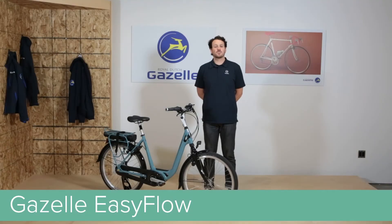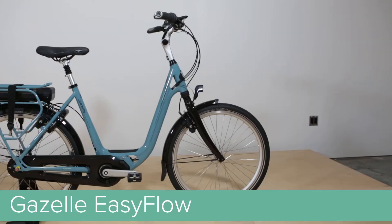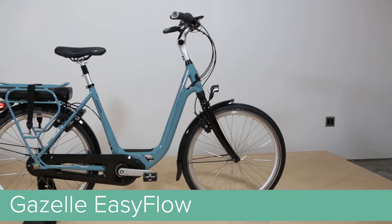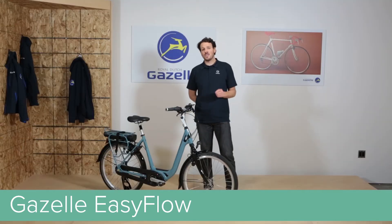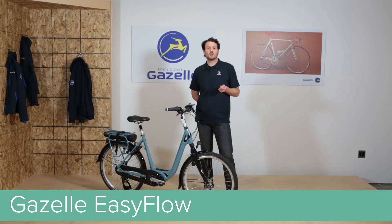Hi, I'm Shane with Gazelle Bicycles, and we're going to talk about the EZ-Flow. The EZ-Flow is a premium comfort bike with an upright seating position and a low-step frame. What makes this bike unique is that we built it around a 26-inch wheeled platform, making the EZ-Flow that much more stable.